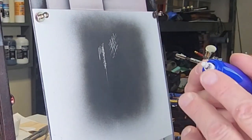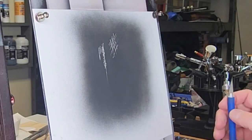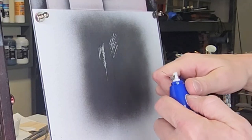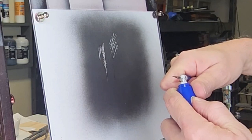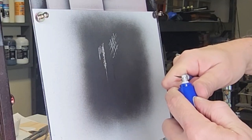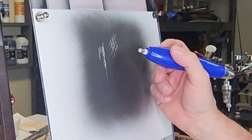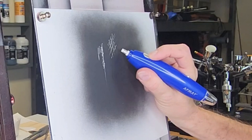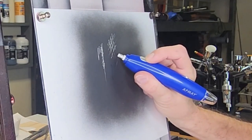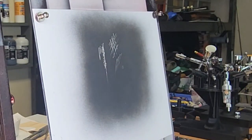That edge will dull down in a little bit and then you've got to square it back off. But if you want a super sharp line, again you just want to take that exacto blade — be careful — and square it off. Lean it over and you can get some really hair-like lines with it.